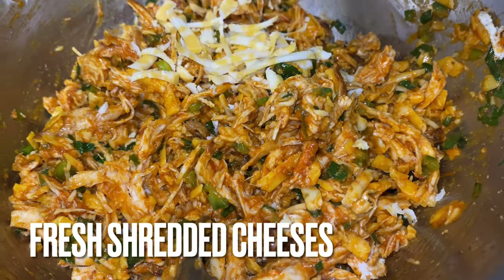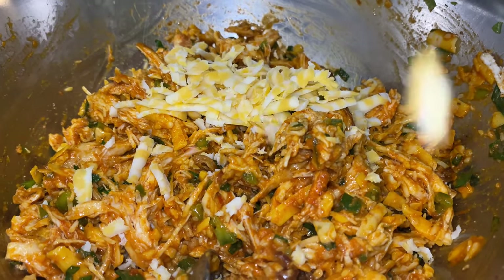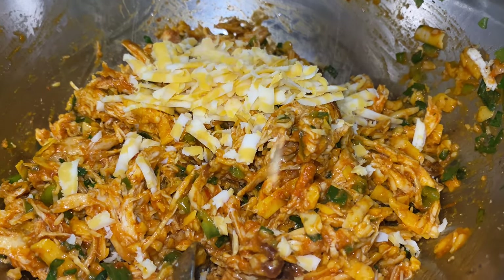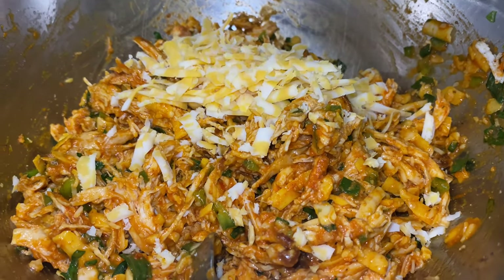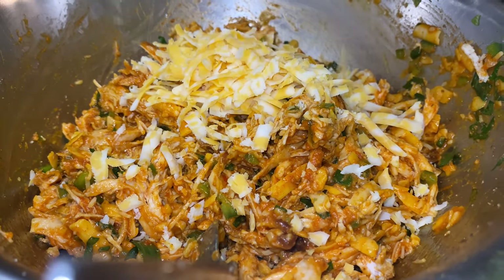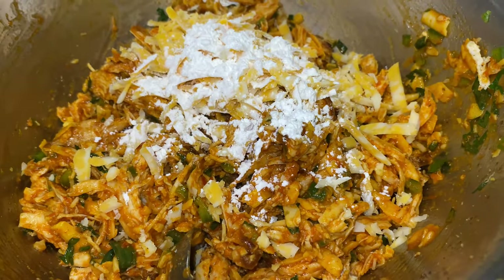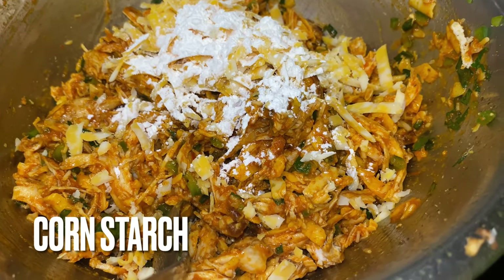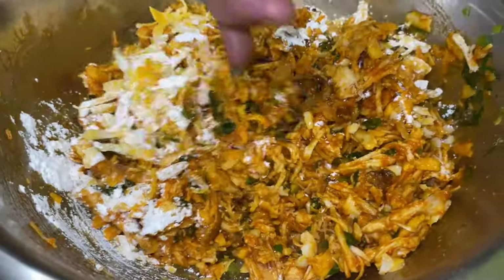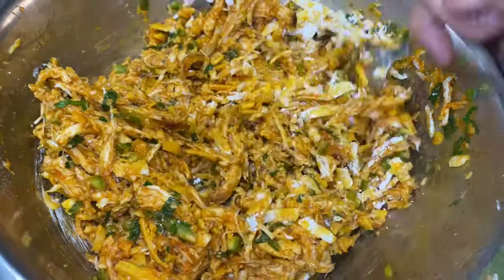And then we want to put some fresh cheese in y'all — fresh cheddar cheese, fresh Colby jack cheese, fresh pepper jack cheese — because fresh over already shredded bag cheese. Next time you buy a bag of cheese, look at it close. You will see all that white on it. That cheese is dried out. But when you have fresh cheese, it holds for you and it melts great.